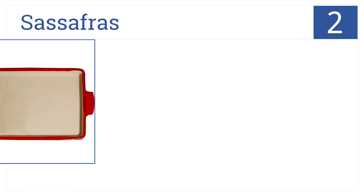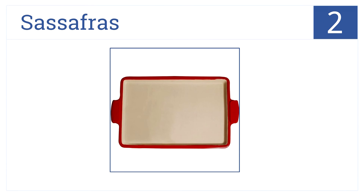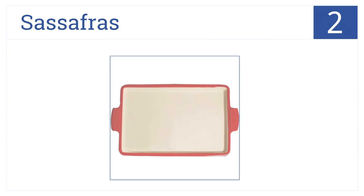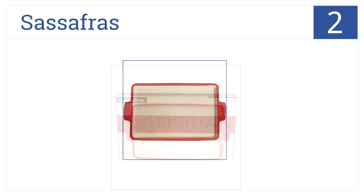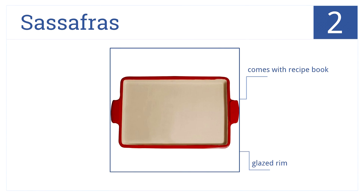The number 2 spot goes to this pizza stone made by Sassafras, which has silicone handles for easy transport and a vibrant red color that will brighten up any kitchen. It has a glazed rim, measures 14.25 inches in diameter, and comes with a great little recipe book.